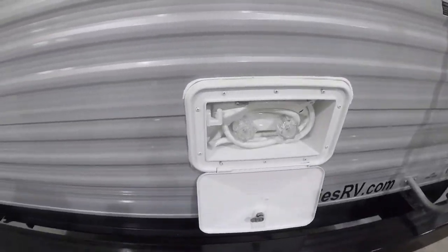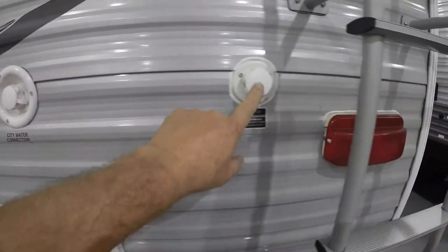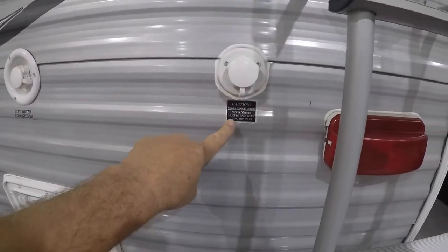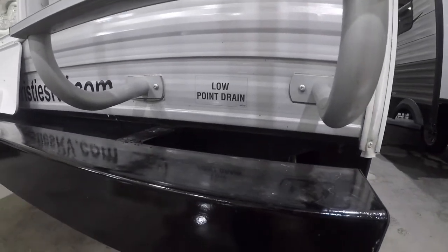You have an outside shower with hot and cold water. Here is your city water connection and here's your black flush — make sure the valve is open when using that. You have low point drains at the back corner for your water system.